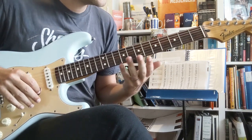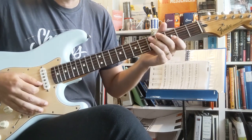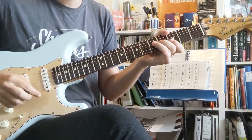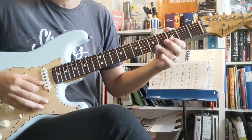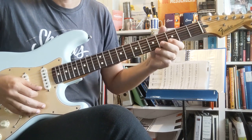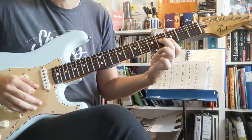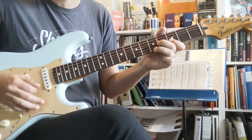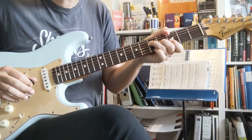In that verse, Steve Cropper always plays these little triads. Listen to his playing on Soul Man by Sam and Dave, or Change Is Gonna Come by the Otis Redding version — you hear this sort of thing all the time. You get these two fingers and he just has that kind of thing, and we ended up in a G chord there.